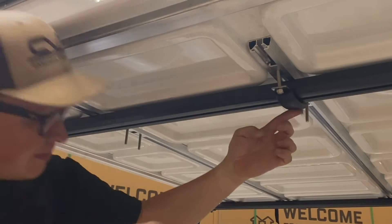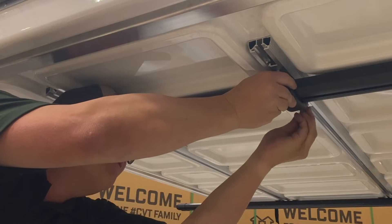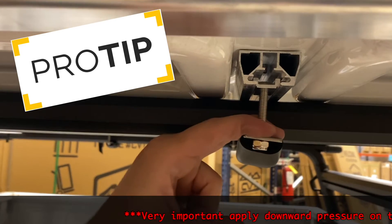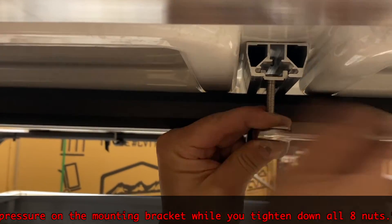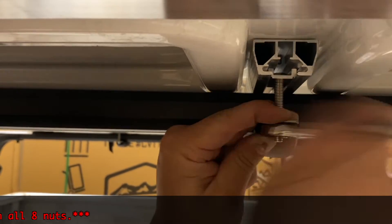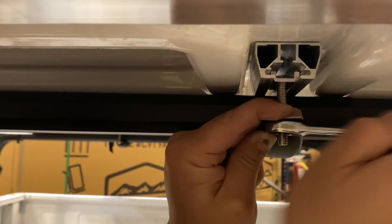When that is done, double check that the tent is centered and in its final position. This next step is very important: apply downward pressure on the mounting bracket to keep the head of the bolts securely in the channel while you evenly tighten down each of the nylock bolts with the included 13mm wrench. When they are all tight, the install is complete and we can remove the final plastic layer from the top of the shell.